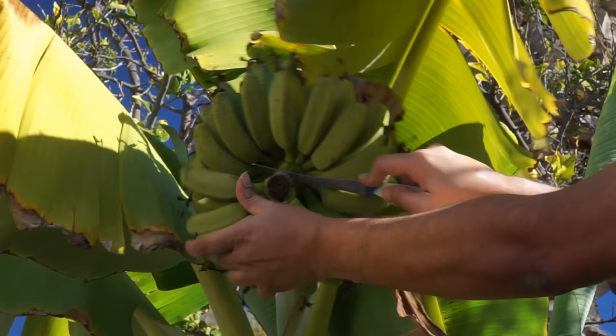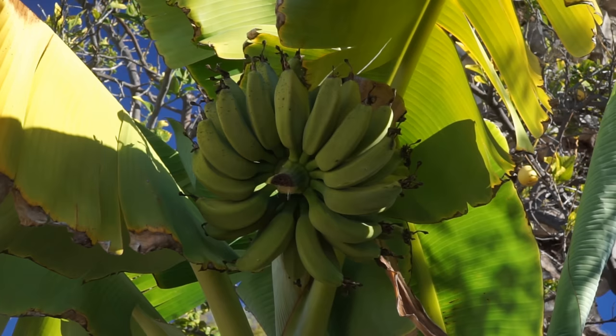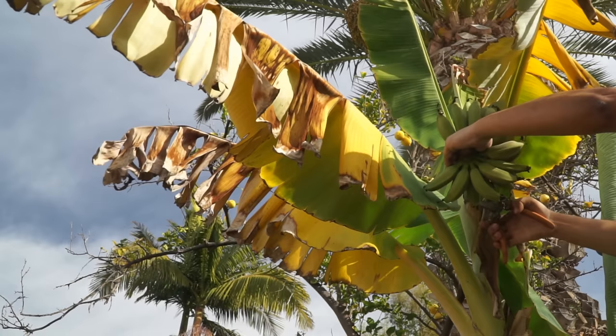Here you can see that we continue to harvest the bananas as time goes on, and they will ripen very well when kept on the shelf. If you want, you can harvest the entire bunch if you can consume that many bananas, but they usually all ripen at once, so it's better to just keep harvesting one bunch at a time. That way you get a steady supply of bananas right from your backyard.